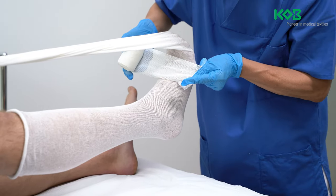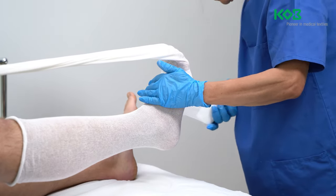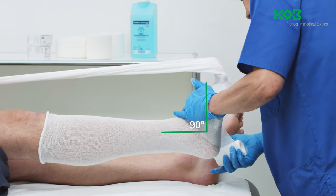Immediately after opening the package, apply the moist bandage to the metatarsophalangeal joints and wrap it around the lateral malleolus and inside of the heel. Ensure that the patient's foot is placed at an angle of 90 degrees to the lower leg.